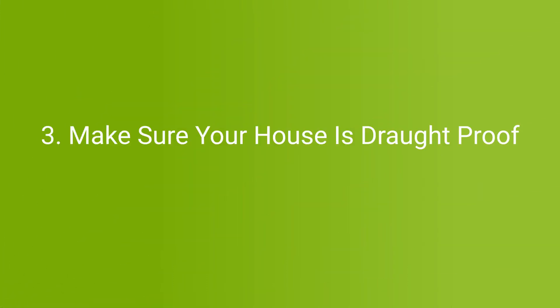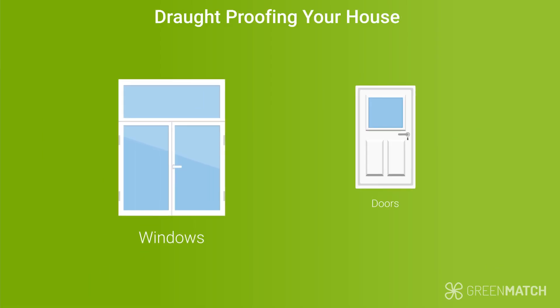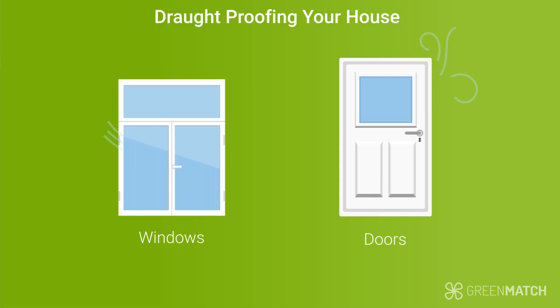Step three: make sure that your house is draft proof. In relation to insulation, it is important that your home is draft proof in order to get the most out of your heat pump. This means checking all your windows and doors and making sure that they are not leaking any air from the seams. It's also a good idea to make sure that the insulation level of your windows and doors is sufficient, so that there is no heat escape.